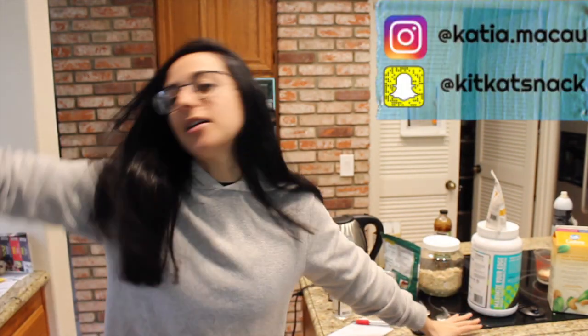What is up you guys, it's Katya Volx. Welcome back to my channel and welcome to my kitchen. Once again, it's been a while since we've done a recipe.